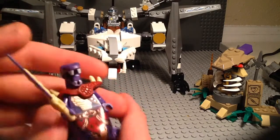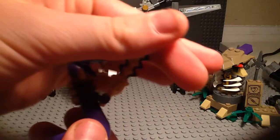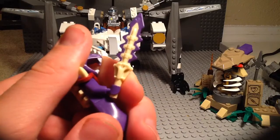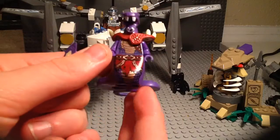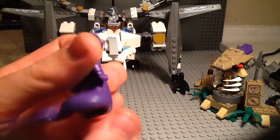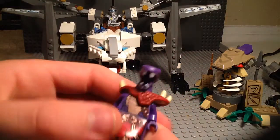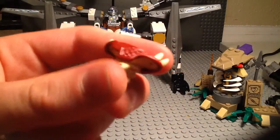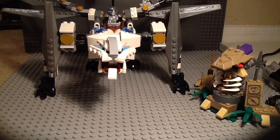Next up we have Chopper Eye. He is an artificial Anacondrai, which means he was just a regular human who got turned into an Anacondrai because he has the sword of the Anacondrai. He's got some nice leg printing and tail printing. If you've seen my other Ninjago reviews, you know the serpentine have these tail pieces but they don't usually have printing quite as detailed as this. There's his head and armor.